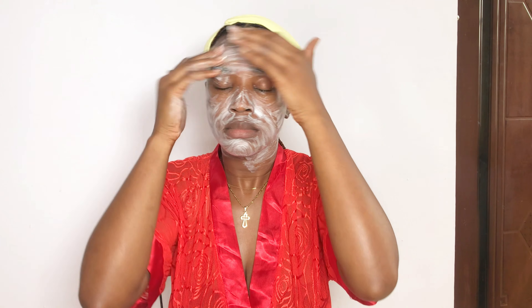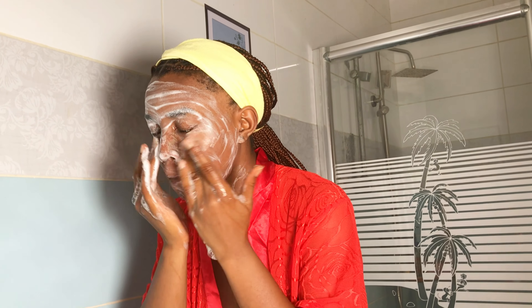I don't forget my neck — skincare is not just your face, you have to include your neck as well. I rub it in a circular motion and then rinse off with warm water. Bear in mind that it is not advisable to use very cold water on your skin.